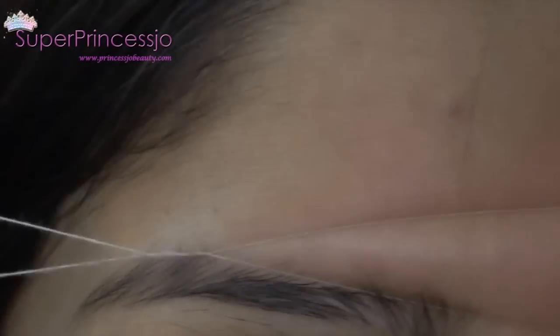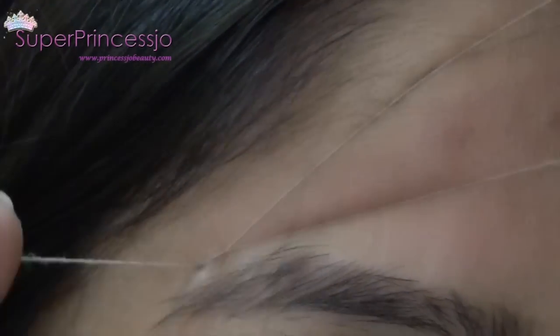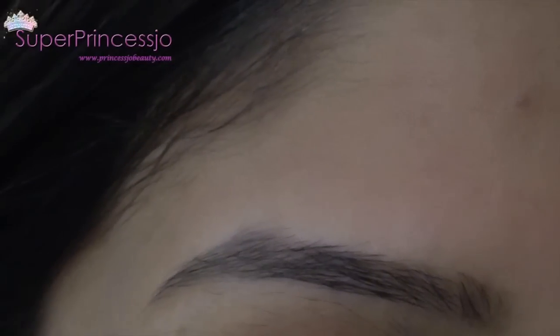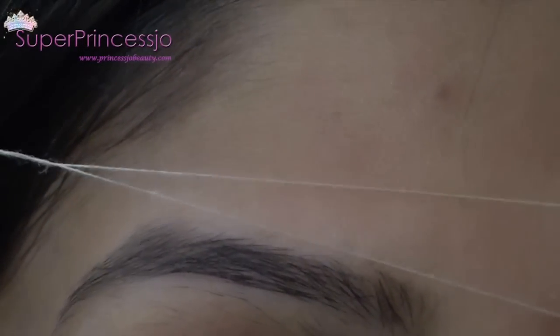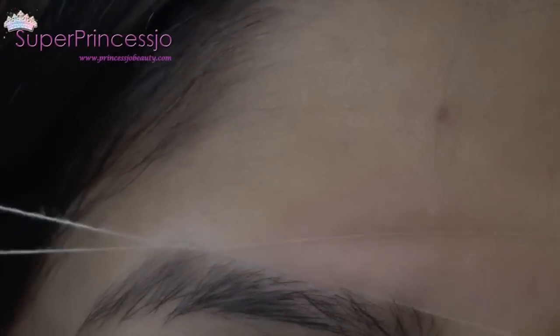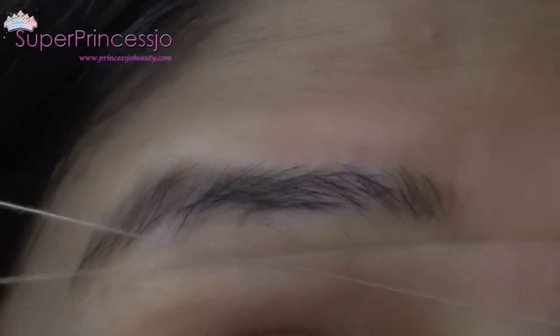Now I am going to start threading the eyebrows from the upper part of the eyebrow. I have fast-forwarded this procedure to save time. I'm shaping the eyebrows with the thread in loop form. Threading is much better than waxing or using a plucker because thread takes out a complete line of hair and is much faster and less painful.